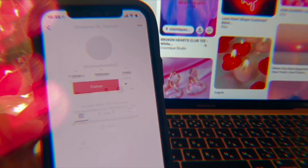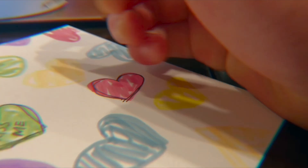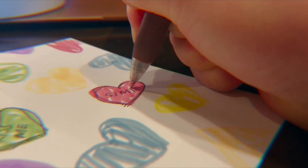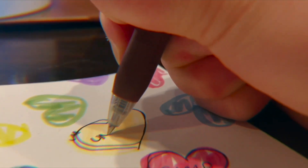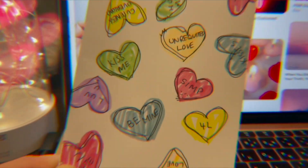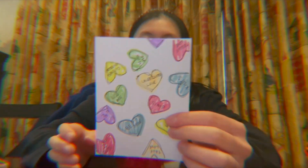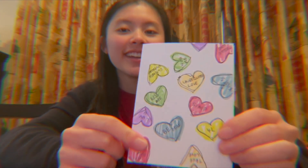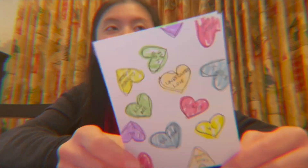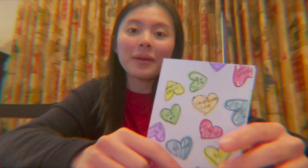There's this TikTok creator called Designed by Hannah, I believe. And I really love her latest designs, which are Valentine's Day themed. You can draw them on your card or letter and send it to your friends, or even write one for yourself. So this is the finished product inspired by this TikToker. You can give this to a friend, yourself, or your family.